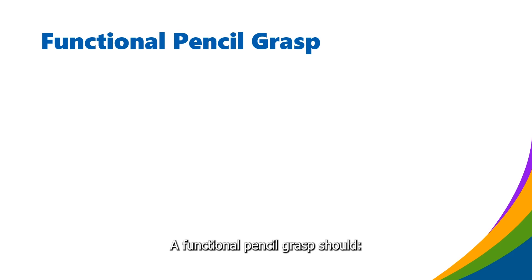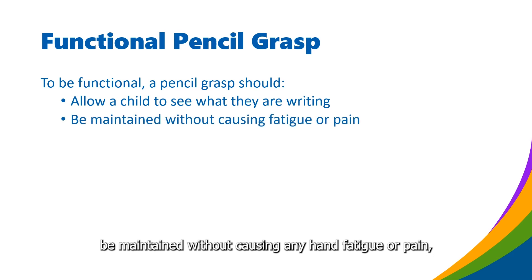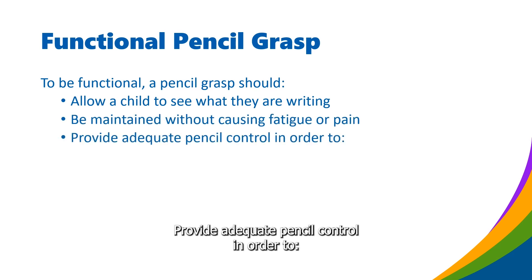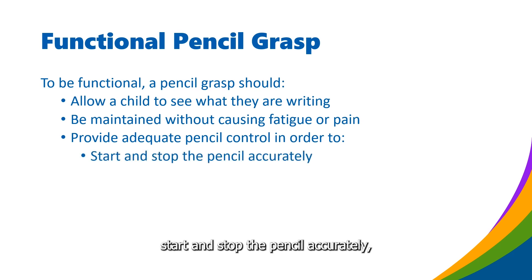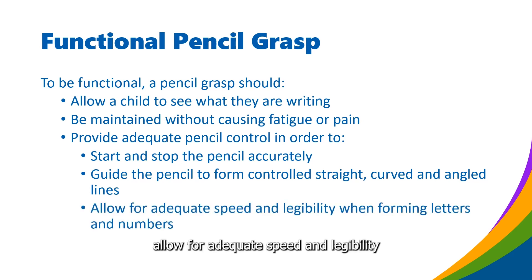A functional pencil grasp should allow a child to see what they are writing, be maintained without causing any hand fatigue or pain, provide adequate pencil control in order to start and stop the pencil accurately, guide the pencil to form controlled straight, curved and angled lines, and allow for adequate speed and legibility when forming letters and numbers.